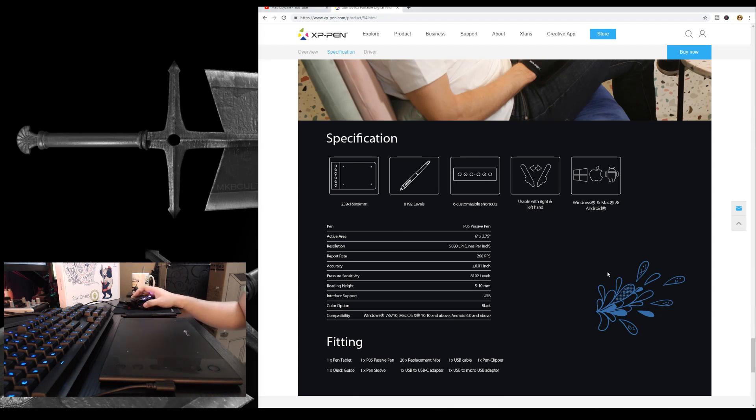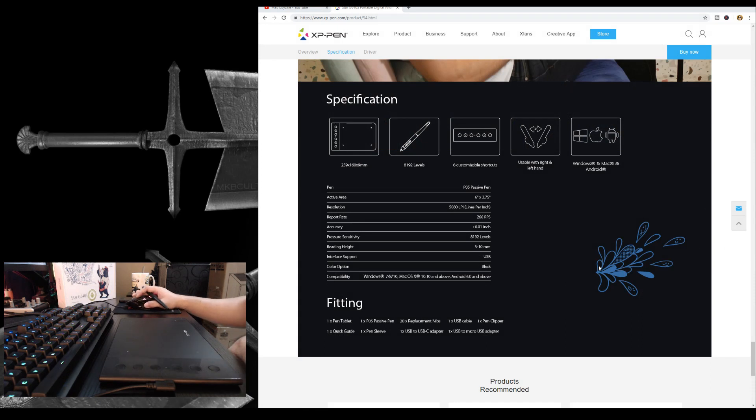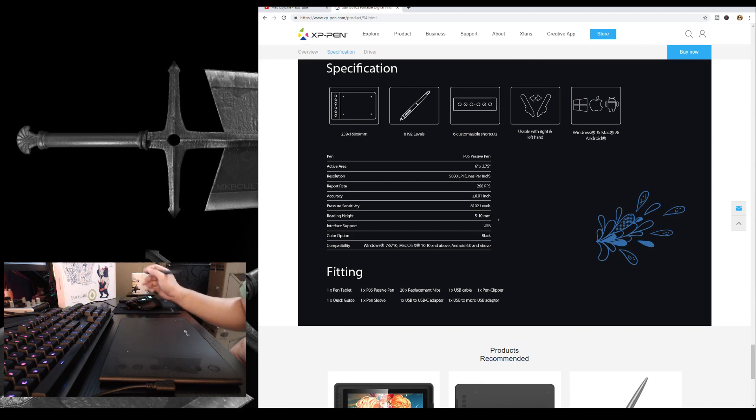Now let's check out some features. The first thing you need to know about this tablet is that it works on Windows, Mac OS, and Android as well. This works on your Android phone, and we'll try that out in a bit. This tablet has 5,080 lines per inch, 266 report rate, and 8,192 pressure sensitivity. If you're still using less than 8,192 levels of pressure sensitivity, you are missing a lot.